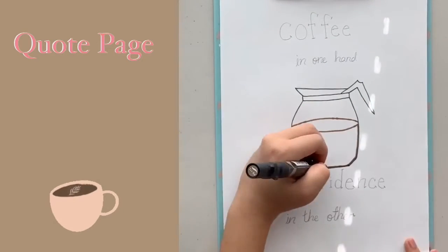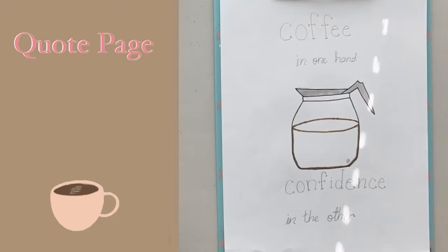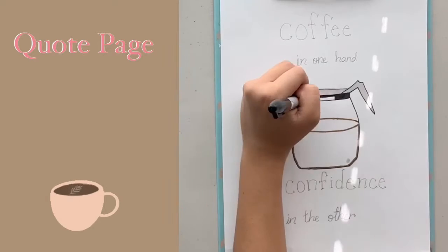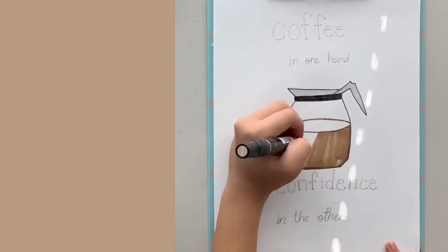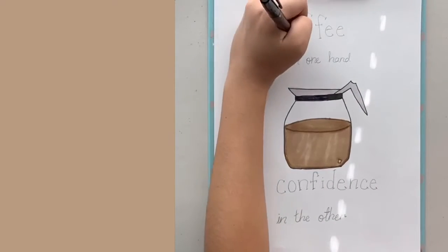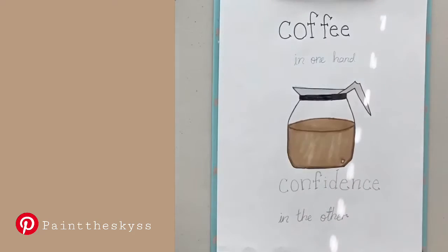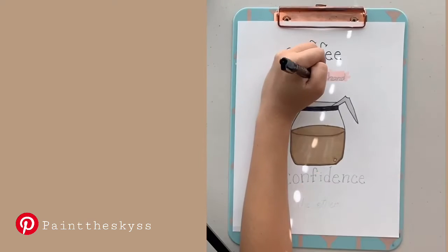I drew a coffee pot and wrote the best quote I could find on Pinterest about coffee: 'Coffee in one hand, confidence in the other' — really inspiring. Anyway, the color theme for this month is a really light gray, black to outline things, a dark brown, a light brown, and this blush peach pink, which you'll notice right here.